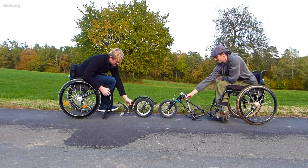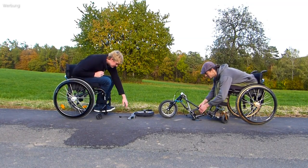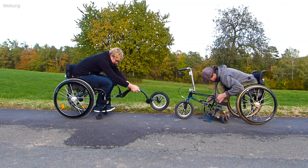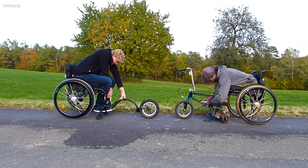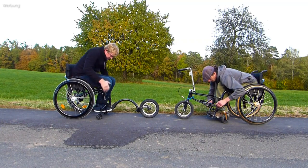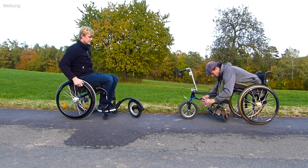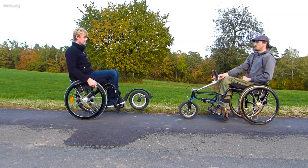Let's first look at the coupling and uncoupling to the wheelchair. This is pretty quick with both bikes. With the Fossara there are a few more steps, but this allows a significantly higher stability to be achieved.